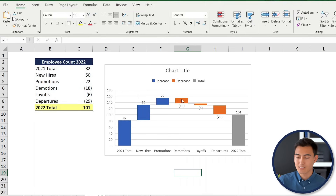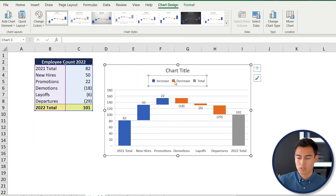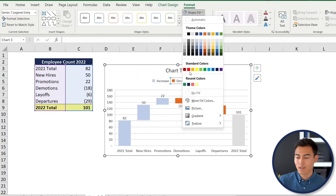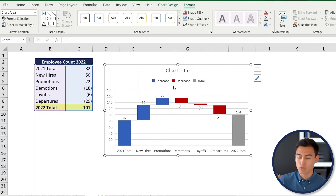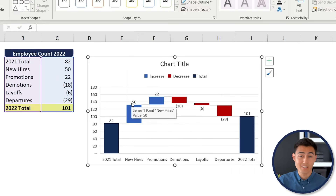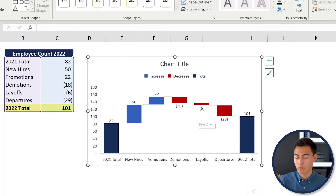The orange decrease bars should be red — isolate them, go to Format, remove the border, and apply a red shape fill. Set the increase bars to blue and both total bars to a darker blue so they stand out. You can remove grid lines by clicking on them and pressing Delete. The chart now clearly shows that despite 50 hires, many people also left the company.